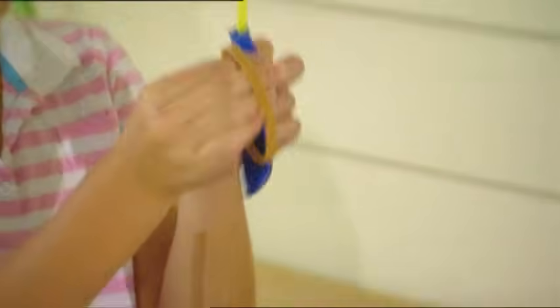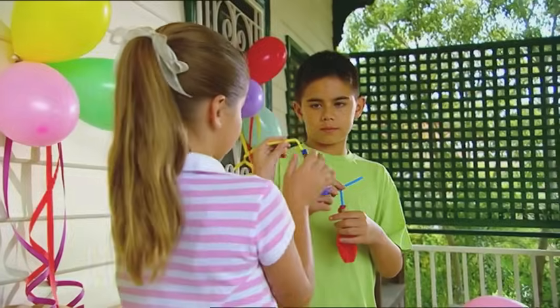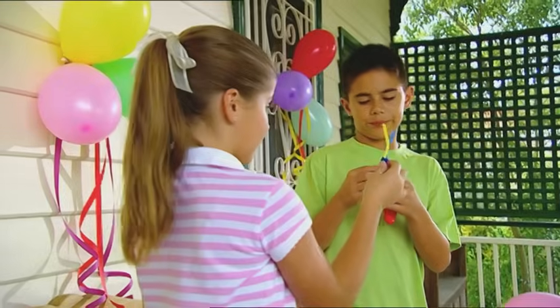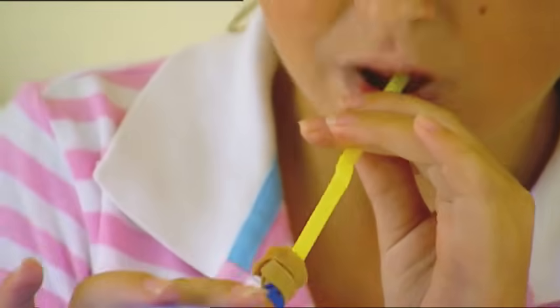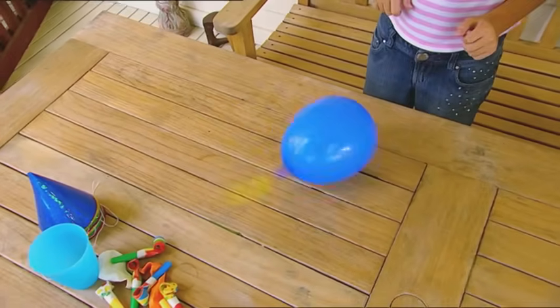Now we take a balloon and stick the straw in. Now a rubber band — we'll stretch it around the neck of the balloon until it's really tight. No air can escape. Now let's get these balloons blown up. The bigger we get them, the better. Now let's give them a spin. Let it go. And... wow!